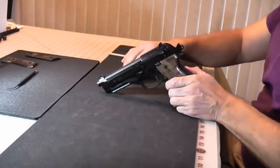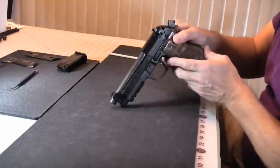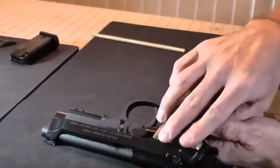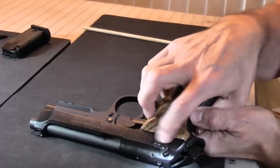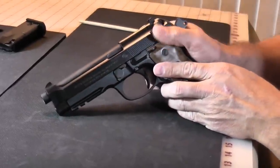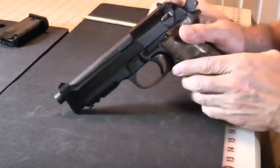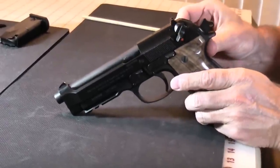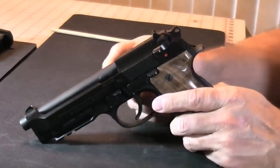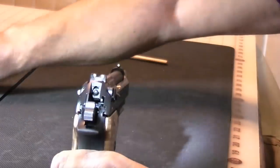A few of the safety features on this particular gun — it is a very safe gun. It has an external safety which is ambidextrous. It can be operated with either finger. They're large enough to be easy to reach, but not so excessively large that you'll catch them every time you're handling the gun. It also has a decocker — the safety also operates as a decocker. You push down the safety and it safely decocks the weapon.